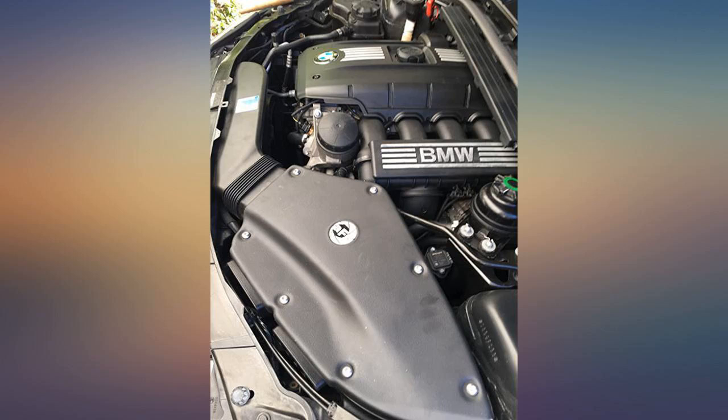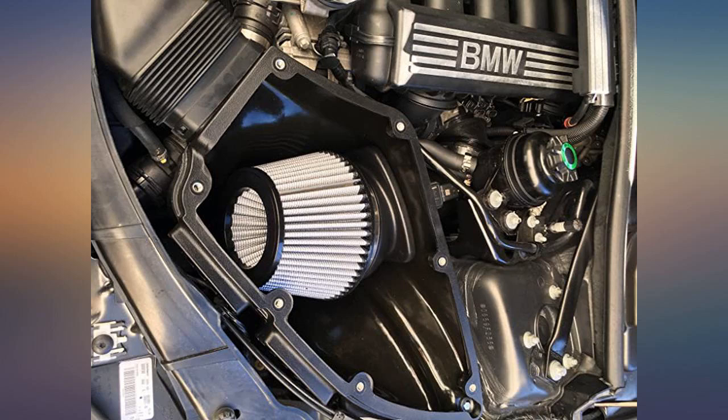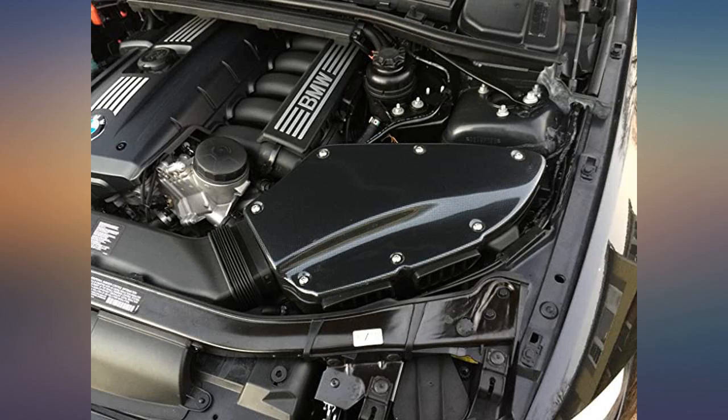Not sure about any power gains, but overall I'm happy with the purchase. So easy to install. A slight increase in power. And the purr — wow.